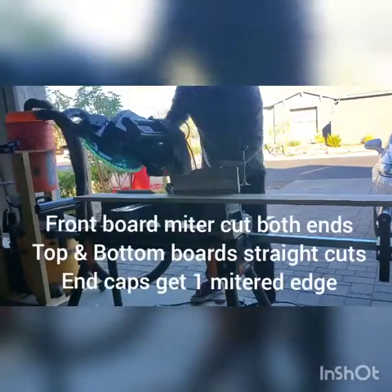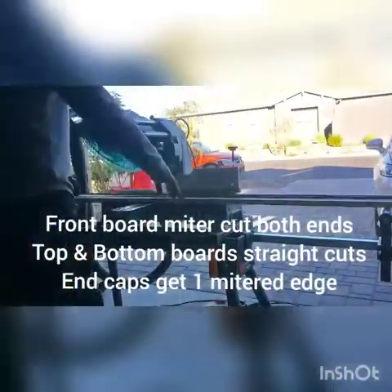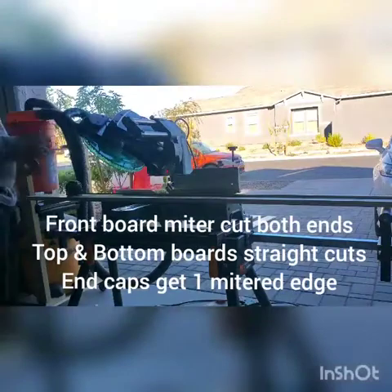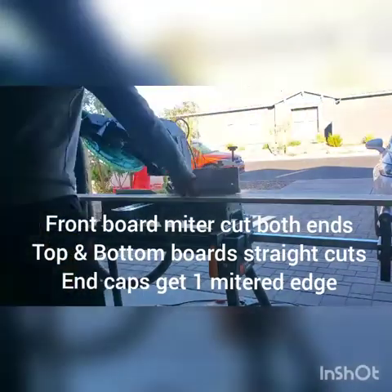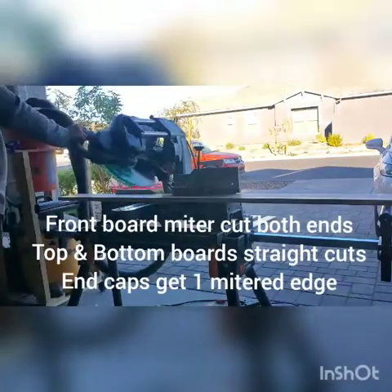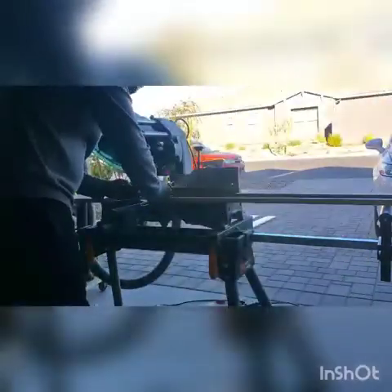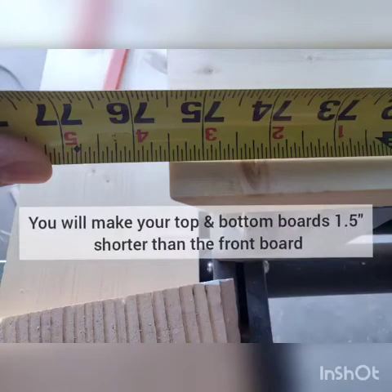We're going to do miter cuts on both edges of the front piece. The top and the bottom are going to get straight cut edges, and the sides will get one miter cut edge. You'll make your top and bottom boards one and a half inches shorter than your front board.